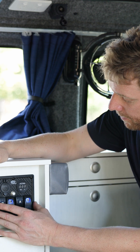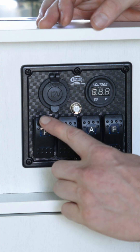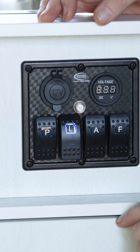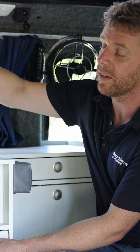Now we're going to talk about the electrical side of the vehicle. We're going to start here with the switch panel. There are four switches on here. P is for water pump — P for pump. L is for lights, and every light can also be independently isolated.